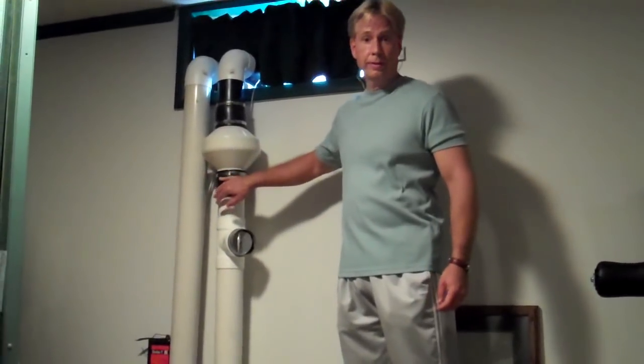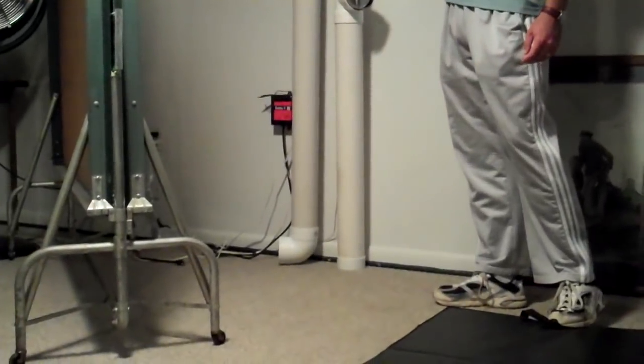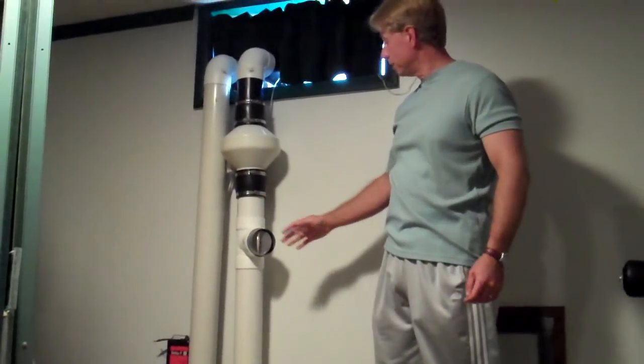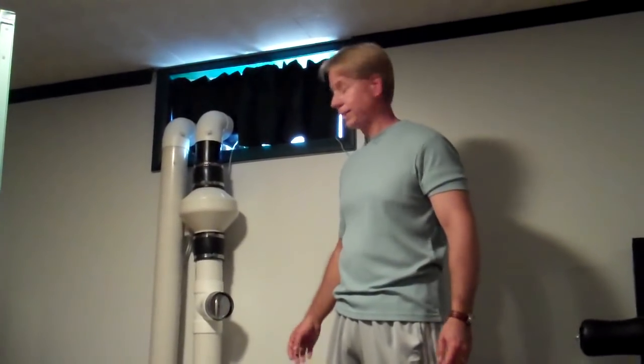Here we are inside our basement. This is the input and output for our Solar Hot Air Collector. This fan is running, which is pulling air off the basement up through our hot air downspout collector. It runs through the downspouts, circulates and blows out back here at about 80 cubic feet per minute. For hours on end we've got nice hot air pouring out of this collector, filling up our basement and radiating up into the house and up through the stairway. Simply a fan — there's a snap switch in the collector which automatically turns the fan on when it gets over 110 degrees and turns off automatically.